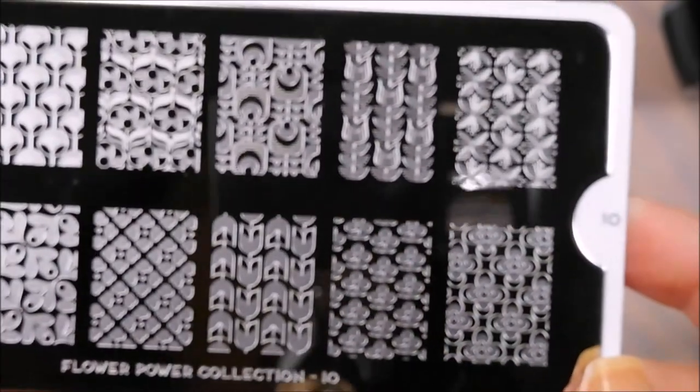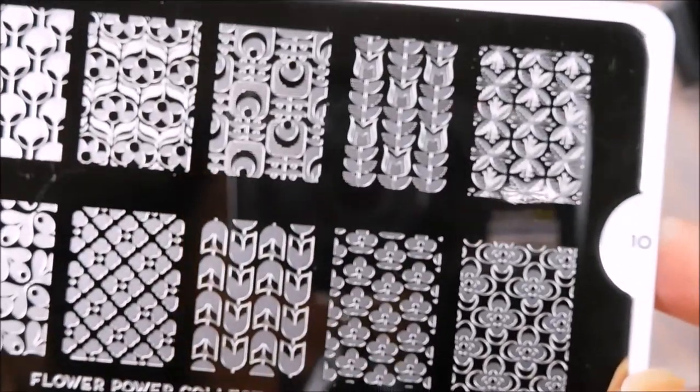I will have everything linked down below. I think these are great plates with great designs and they stamp beautifully. So thank you for watching.